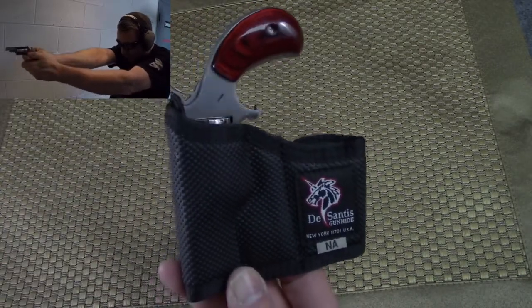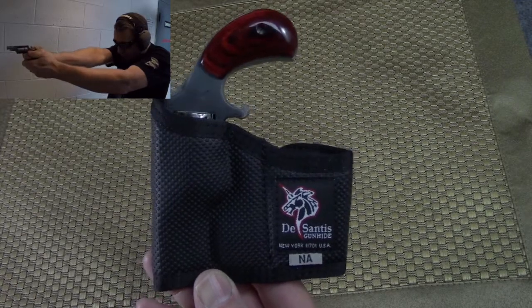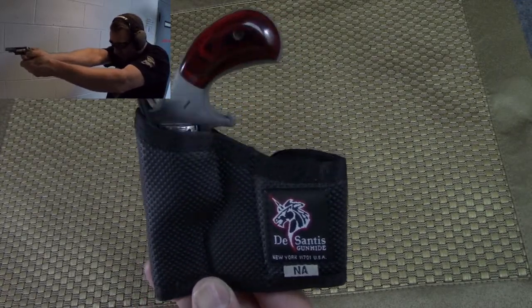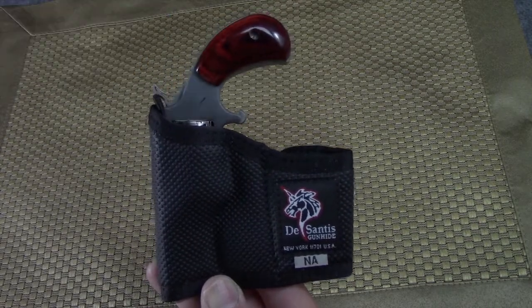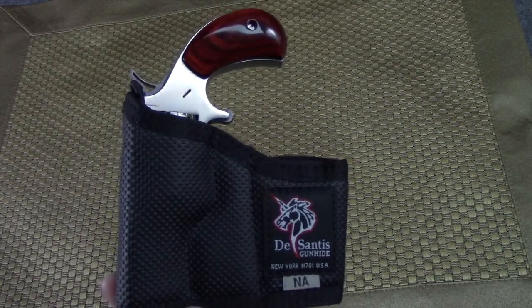Don't forget to refer back to the video introducing the NAA Wasp — that was just one video ago. Check it out if you want to see it firing and in action. But folks, that's it — thanks for watching. I am perpetually to improper.